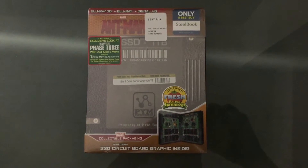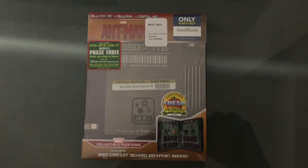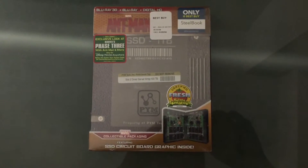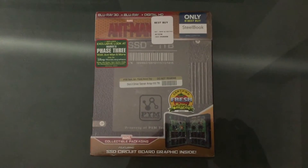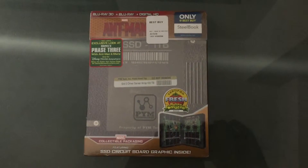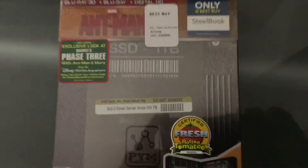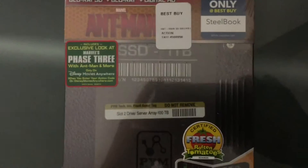What is up guys, Trishon here. I'm finally back — I'm so sorry for the delay, but I got this on release day. The only problem is that I uploaded it late. So I'm here to give you an unboxing of the Best Buy exclusive Ant-Man Steelbook. I got this on release day and it was one of my favorite movies of the summer. Paul Rudd nailed this in my opinion.